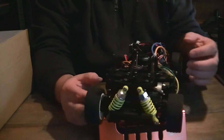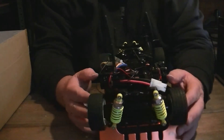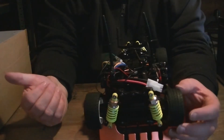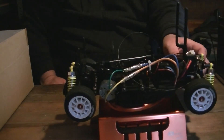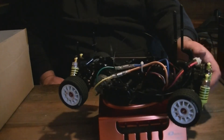It's got an upgraded set of shocks on it — I didn't fit them, someone else did. The person who had it before me obviously liked them, and they've just been fitted for show I guess. The original plastic ones are still in the box. Like I say it's done 20 feet — the tires look quite dirty considering it's only done 20 feet on a carpet.